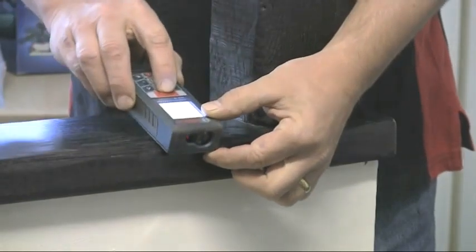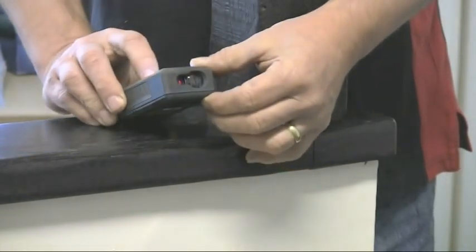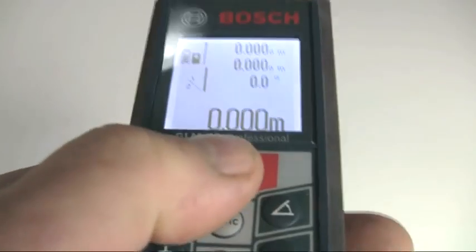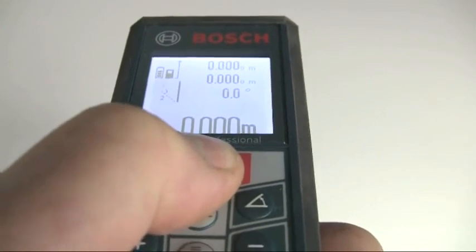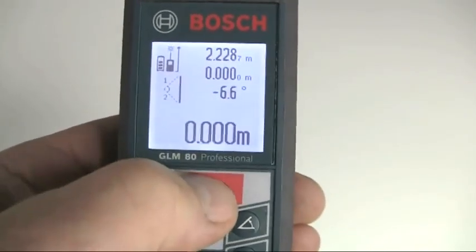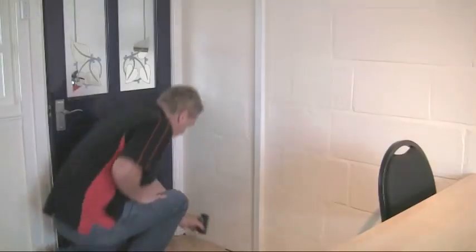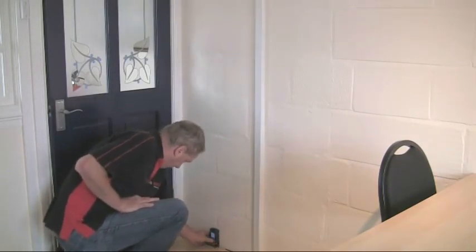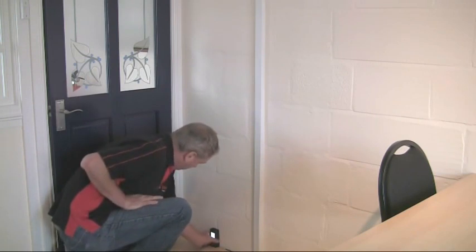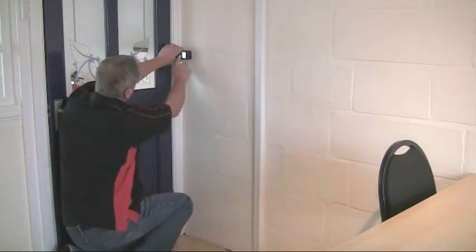The double indirect height measurement is used when the tool is not level with the bottom measuring point. Press the function button until the double indirect height icon appears, then measure the distances to the top and bottom of the required height, which is calculated for you and shown in the bottom line of the display. The wall surface measurement is used to determine the total surface area of a series of walls which have a common height. This is very useful when estimating for plastering, painting or decorating.